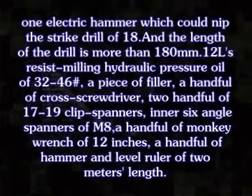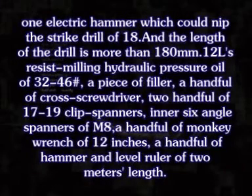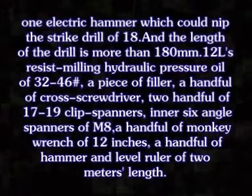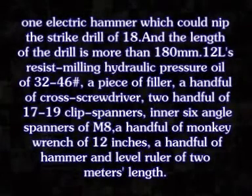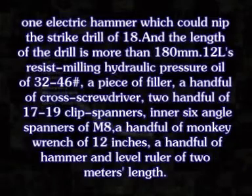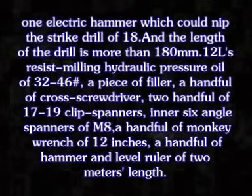1. Preparation work. One electric hammer which could leave the strike drill of 18, and the length of the drill is more than 180 mm. 12 liters of hydraulic pressure oil of 32 to 46. A piece of thinner. A cross screwdriver. Two handfuls of 17 to 19 clip spanner. Inner six-angle spanner of M8. A monkey wrench of 12 inches. A hammer and a level runner of 2 meters.